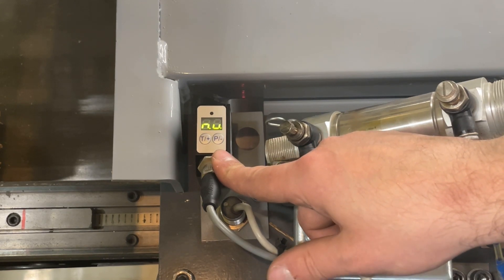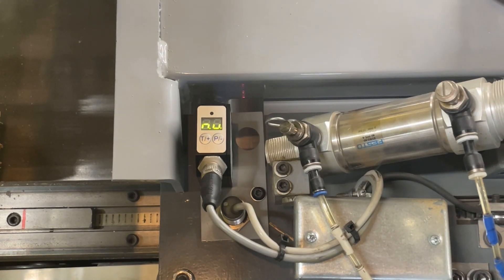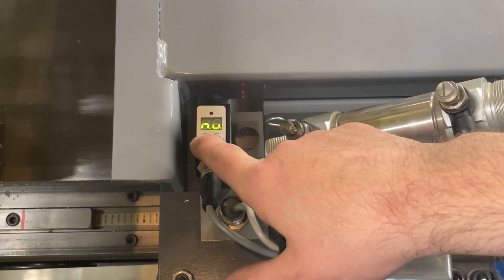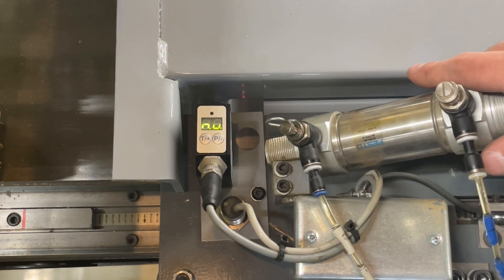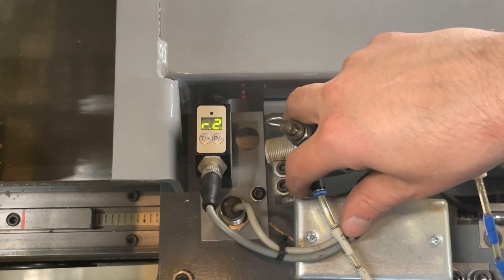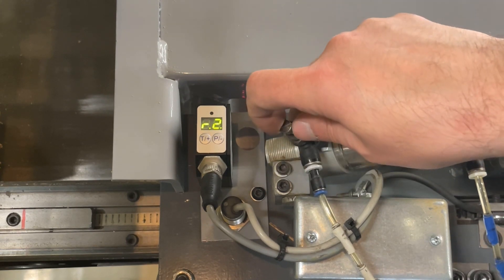This is the null offset — it sets the background reflection. You want to set this without a board behind it on the shiniest part of the table. This is why we moved it toward the home position where the table has been polished or worn by boards moving back and forth. To set the null offset, hold the T+ button until the light flashes on the sensor. You can see it set the background to five. Now hit the P- button to go to the last setting — this is the gain of the sensor. You want to set this to R2, which sets the gain to 10 instead of 1.